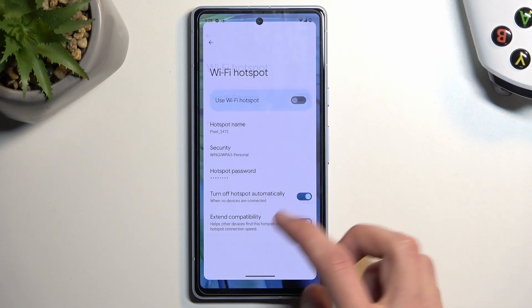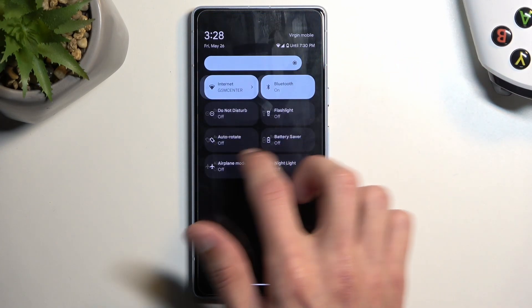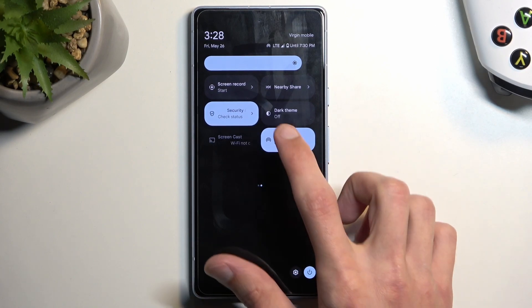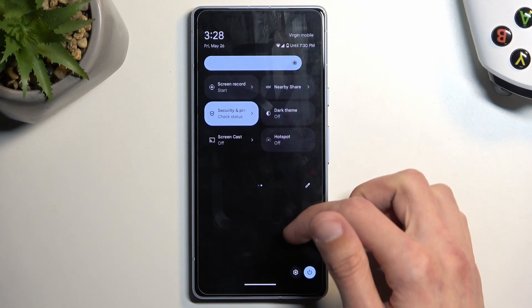Once you've gone through the settings, you can close this. Whenever you want to actually use your hotspot, simply find the toggle once again, tap on it to turn it on — and there you go, it is now enabled and you can connect to it with any kind of device. Once you're done, you can turn it off by tapping the toggle again, and if you forget about it the phone will turn it off for you, which is a nice option as well.